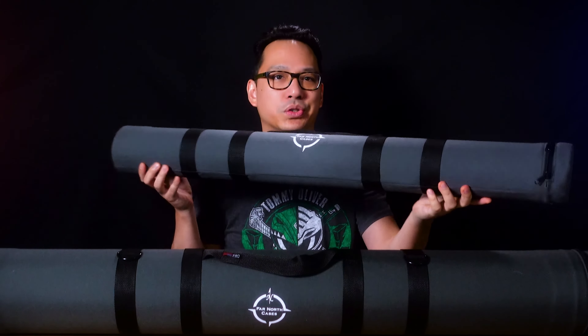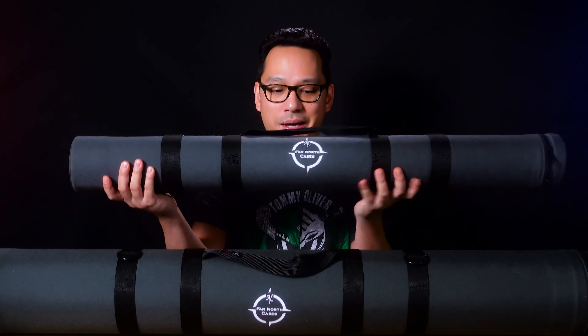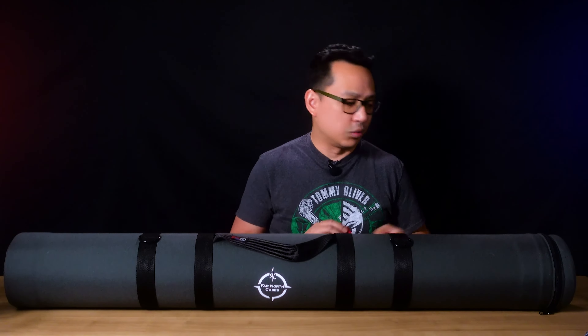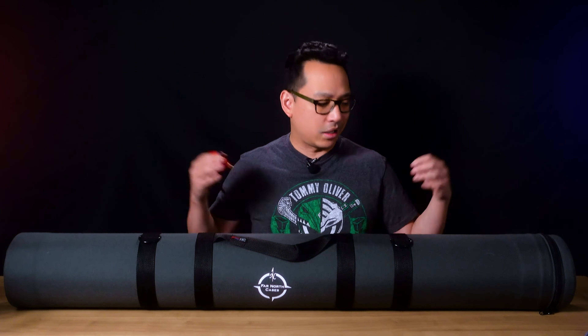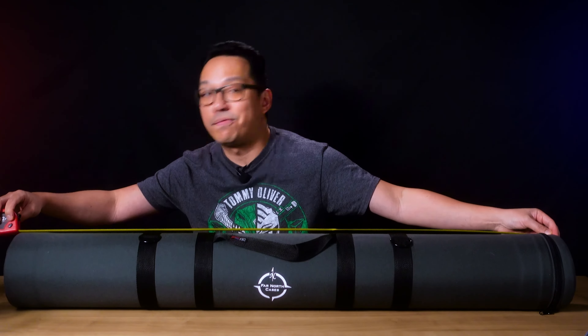If you remember back when I was doing the review for this case, I mentioned that when I first saw it in a review by Star Wars IRL — one of my favorite channels — he mentioned that you could do a custom order of up to a six inch diameter, which this is. When I spoke to the company, they said they can even do it longer. This is a four inch diameter; this is a six inch diameter. The original is 39 inches in length and supports up to a 36 inch blade. The new one is 47 inches and supports up to a 40 inch blade or lightsaber hilt and blade combination.